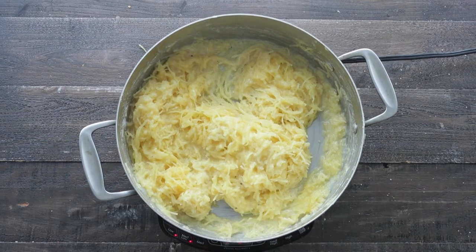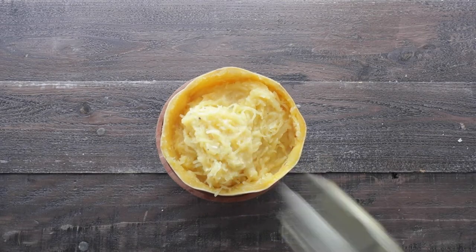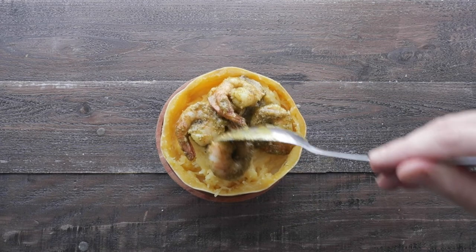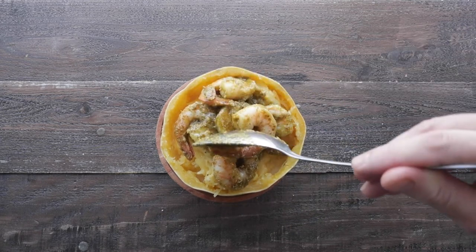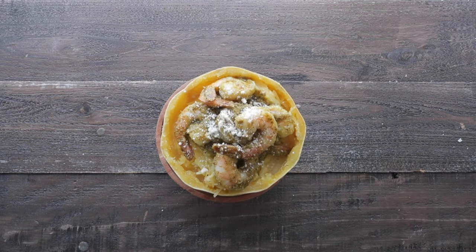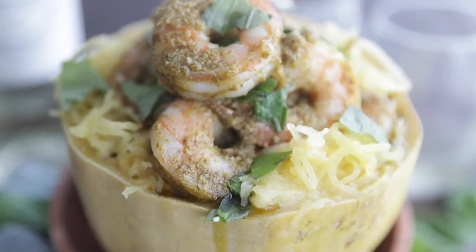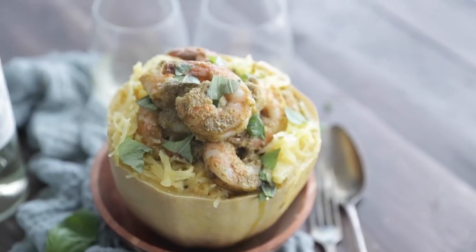To plate it up, we're gonna do something really cool. We're gonna add the squash right to that hollowed out half of spaghetti squash, then top it off with some of those delicious pesto shrimp. In addition, we're gonna garnish with a little bit more Parmesan cheese and some fresh torn basil leaves. And this, my friends, is so tasty and such a great weeknight meal.